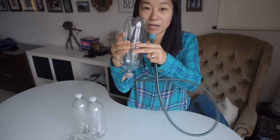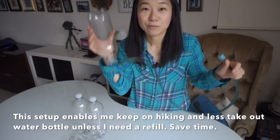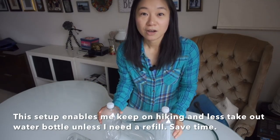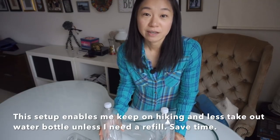If the water is half empty, it will kind of scrunch up like that. But if you blow, it will get back to its shape. And an extra water bottle, and that's pretty much it. It's cost effective and also really convenient and efficient for your hike.